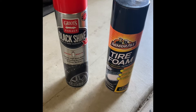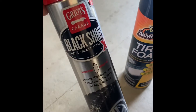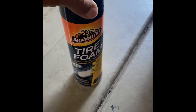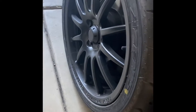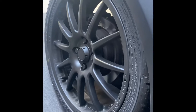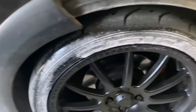I usually use tire foam to clean my tires, but I saw this new product so I'm gonna check it out. What I'm gonna do is use this on the front and use the tire foam in the back and kind of compare. I'm gonna use it on my tires — they're brand new too, so they're not scuffed up. We'll see how it looks. I'm sure you're all familiar with how tire foam works.